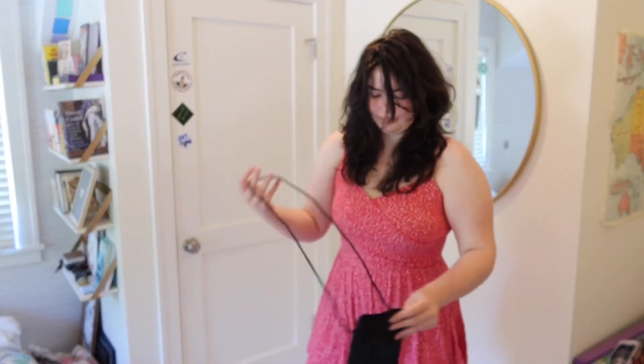So this is what it looks like. I'm going to try and get a bag that matches. Here's this black bag, and that's really all this is. This is a pretty simple one.